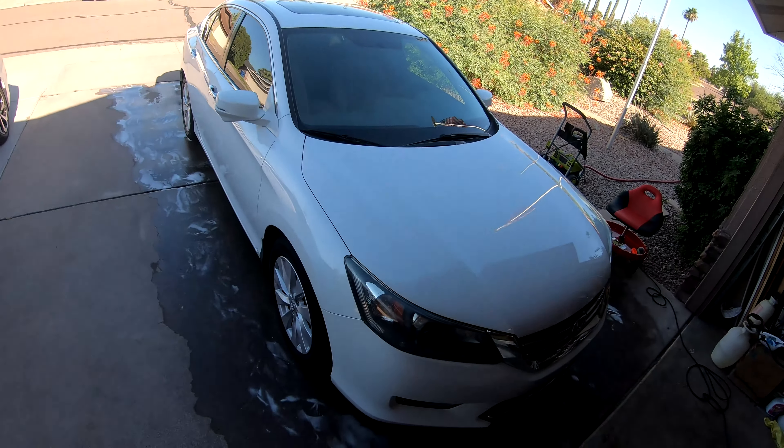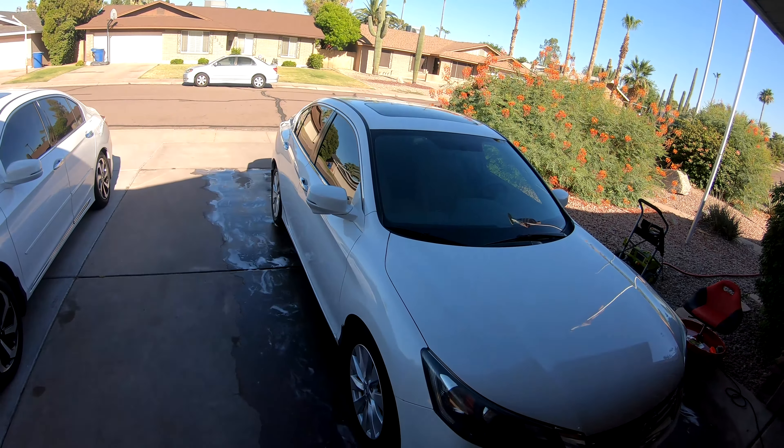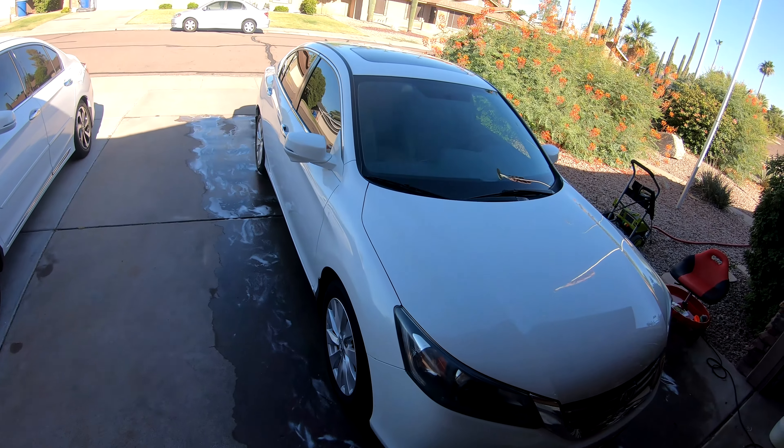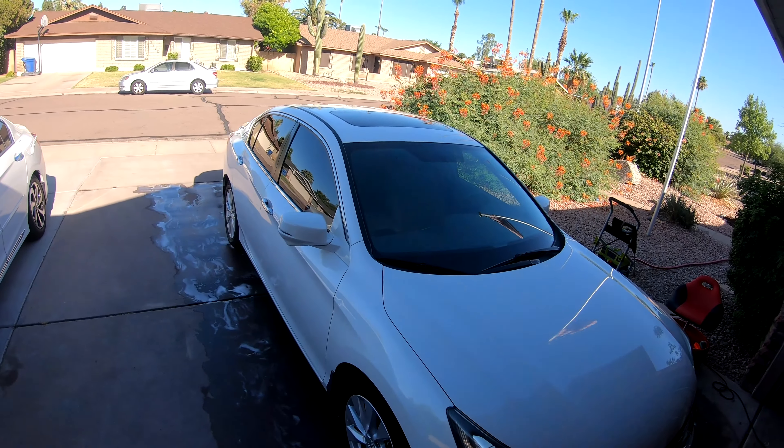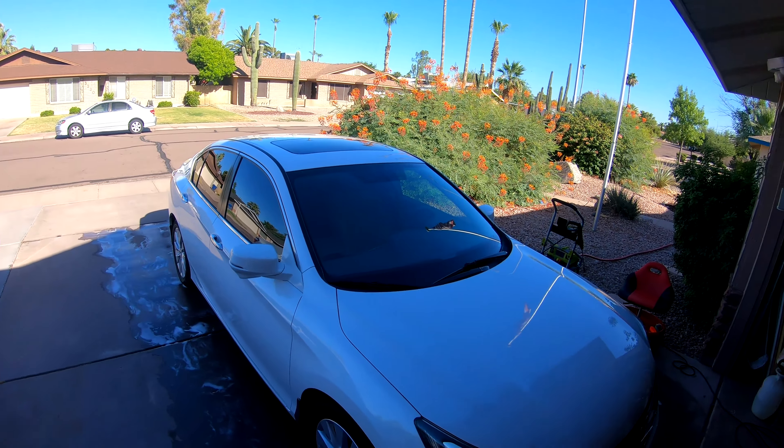So I'm going to check out the scratches and remove those, do my tire dressing — I do that when the tires are dry and just let it sit. Then I'll remove any quick scratches, put on my sealant, and start on the inside.